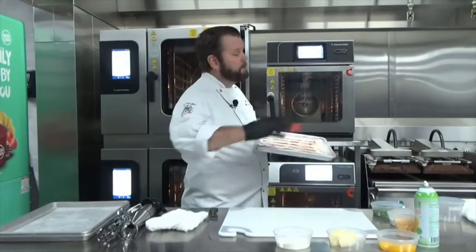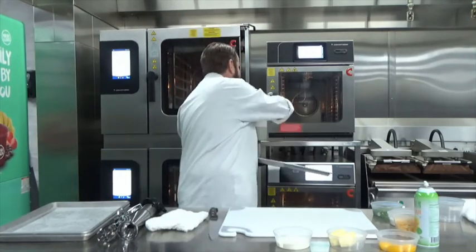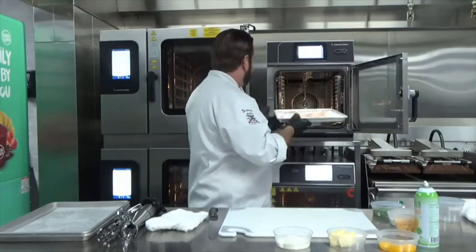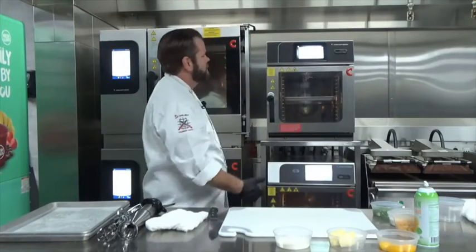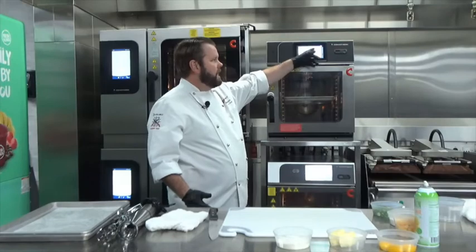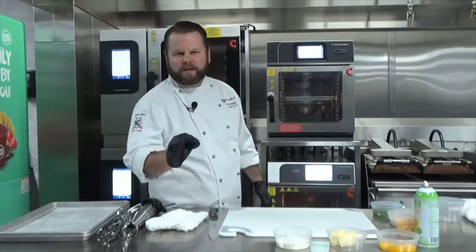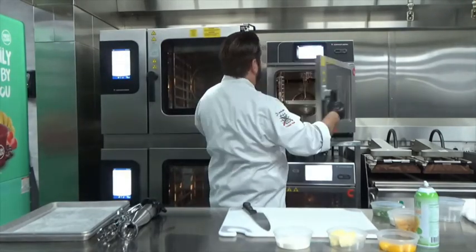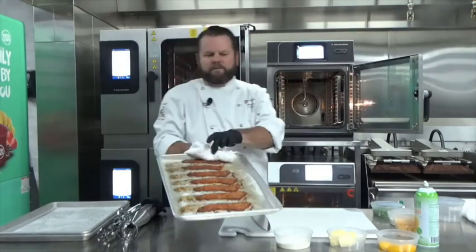In just a few short minutes, our oven has been preheated and it's asking us to put the bacon in. Two-stage door handle for safety — bacon in, slam the door shut. As you can see, the timer is here, timer bar going around. In just 10 short minutes, we'll have perfect bacon. Ten minutes later — I present to you heaven on a pan.